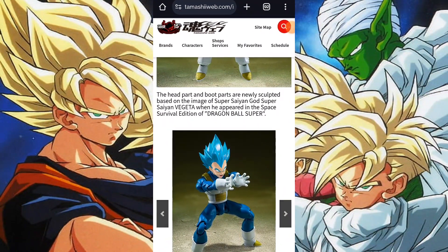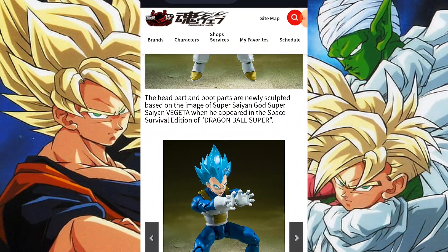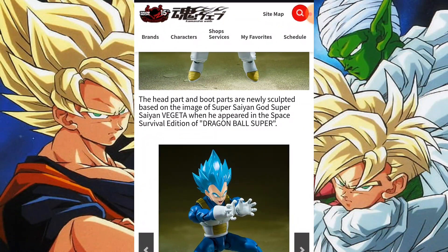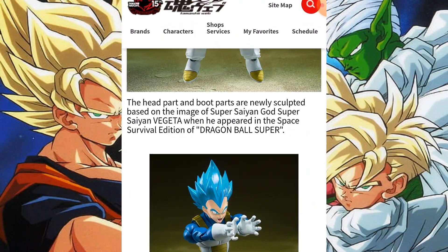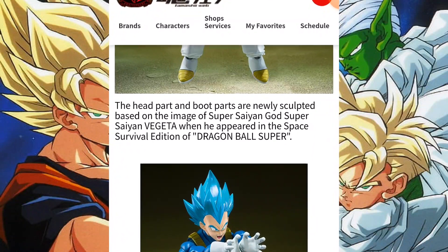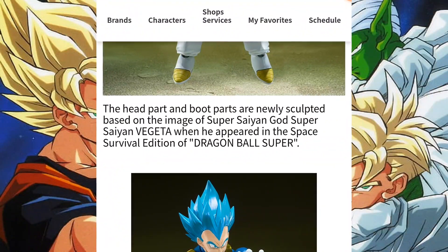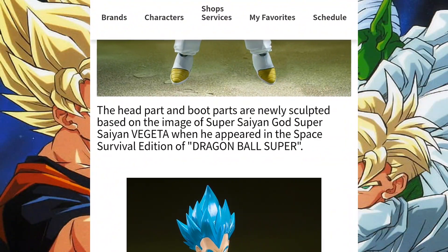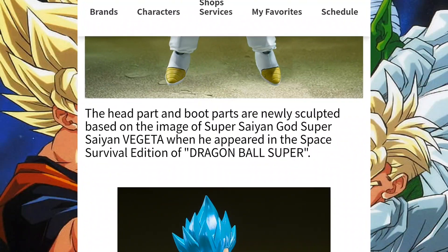I went to the official Dragon Ball website to see if they had any additional info on the figure. Interestingly, it states that the head part and boot parts are newly sculpted. Does that mean the articulation is better somehow? I'm doubtful, but we'll see when we get the figure in hand. That being said, let's get into the discussion.